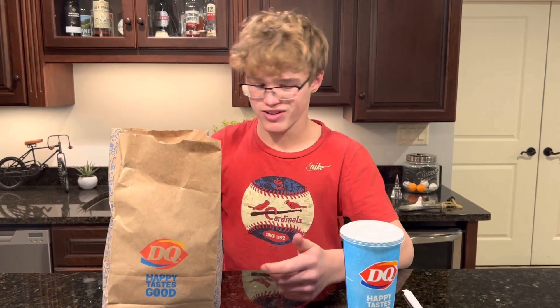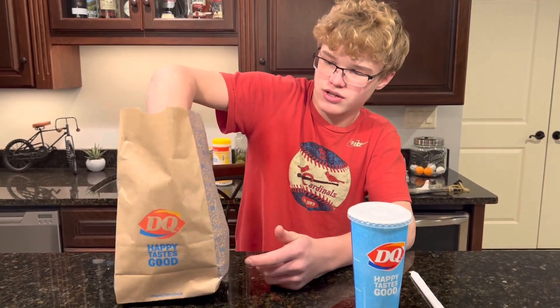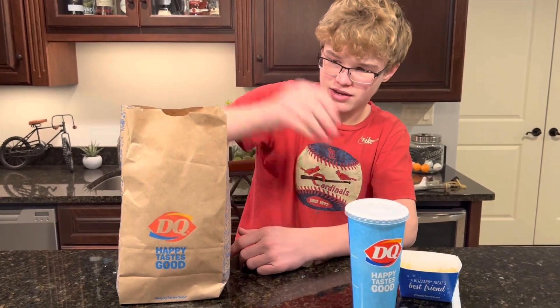What's up guys, welcome back to another Best Burger — this is episode number 10. Today we're gonna be trying out the DQ original cheeseburger, so that's what we got today from Dairy Queen.